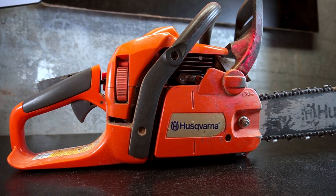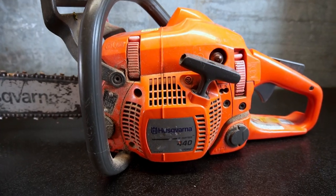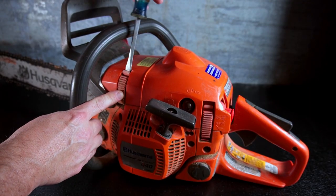A clean air filter is one of the best ways to keep your machines running their best. In this video, we will show how to change the filter on a Husqvarna 440 chainsaw, though several Husqvarna models will be similar.